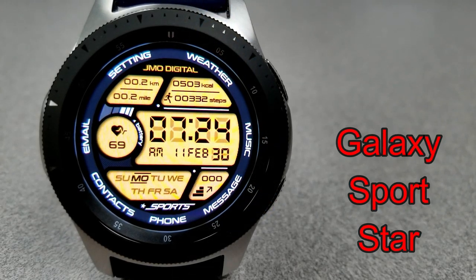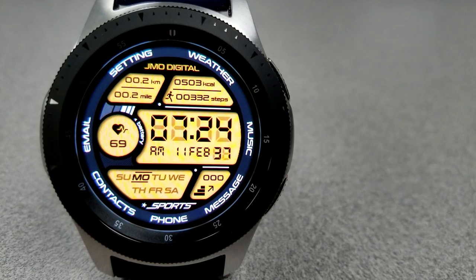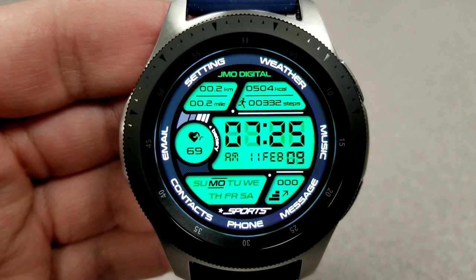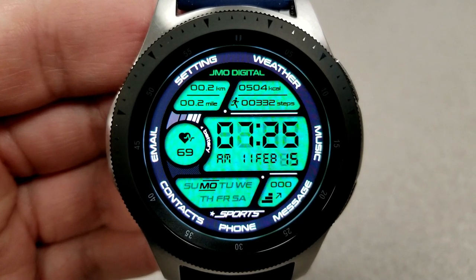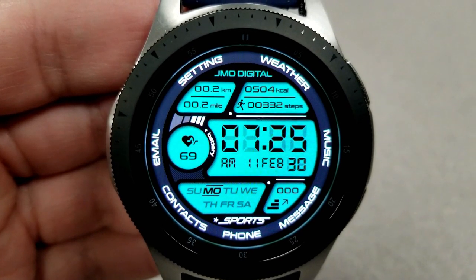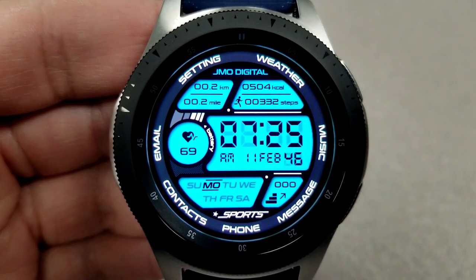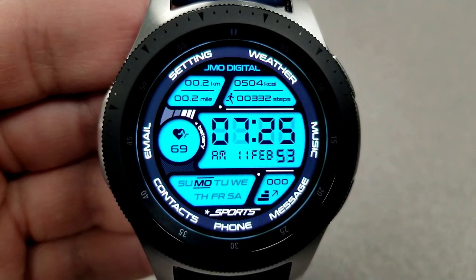The first two faces are from JMO and they're both digital watch faces, although the design and layout are quite different. This first one is a very sporty looking face with a retro feel — those chunky digits for the time are reminiscent of digital watches from the 1980s. It comes packed with a lot of display information, eight different colored backgrounds, distance traveled in kilometers and miles, calories burnt, total steps, heart rate, date, floors climbed, app launchers along the bezel, and a colorful AOD mode.